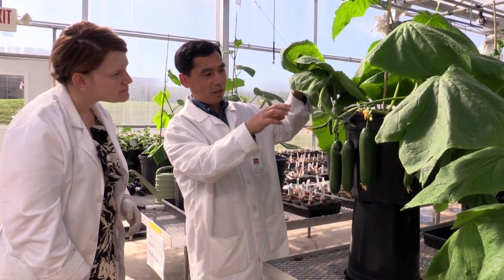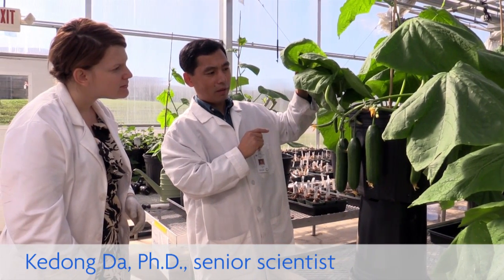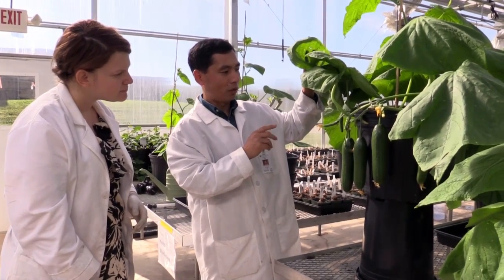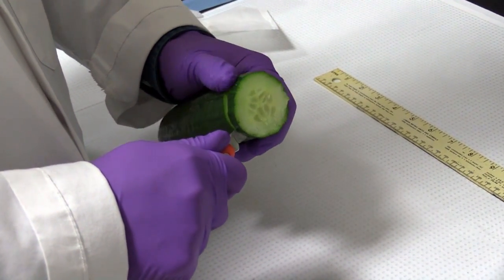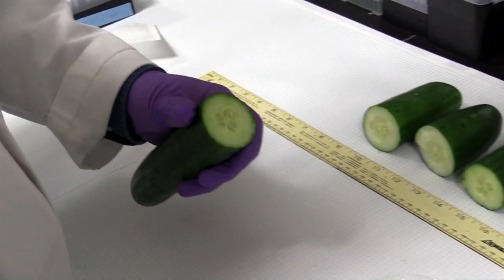Grafting is a technique that combines two separate cultivars into one plant. This technique could be a solution for regional growers who would like to increase their revenue by growing high-value crops unique to the Southern Virginia region. Grafting allows a plant with a root that is not tolerant to our climate and susceptible to diseases to graft onto another plant's rootstock.